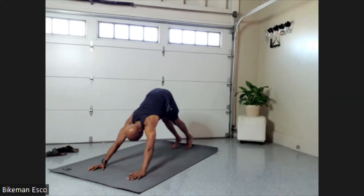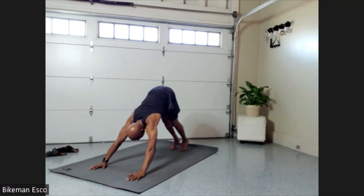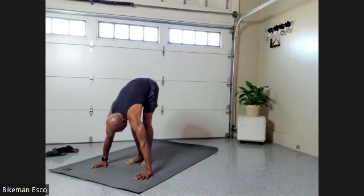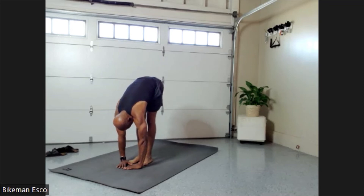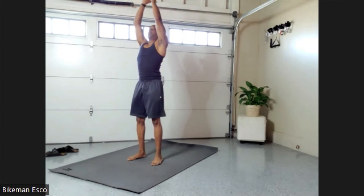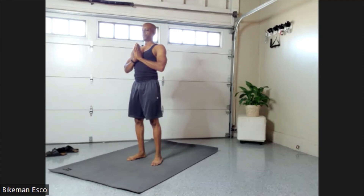Beautiful. Now Downward Dog — you can float, hop, or walk back into Camel position. Hands nice and light; if you're going to float, bend that knee. Full Camel, diamond all the way down, legs are extended. Sweep, sweep — exhale and come into center. Very nice. Namaste. Excellent work, guys.